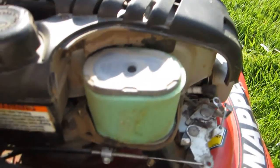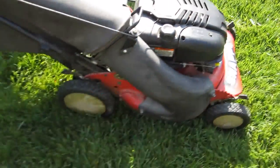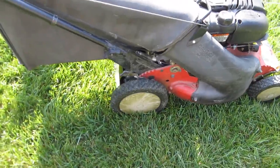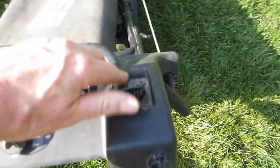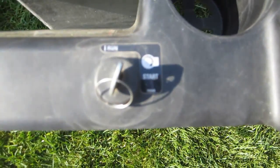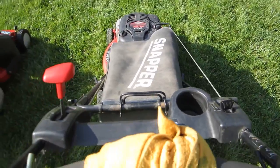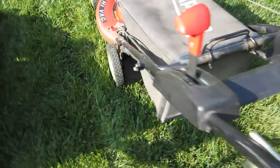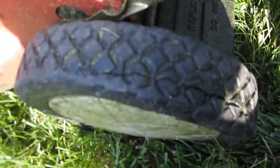The valves probably need adjusting. The filter's clean — the only thing I've discovered wrong with it so far is one wheel needs to be replaced. It's got a throttle, and this is electric start but the electric start battery's dead, which I don't care about. This is the wheel that needs to be replaced — you can see here it's cracked.